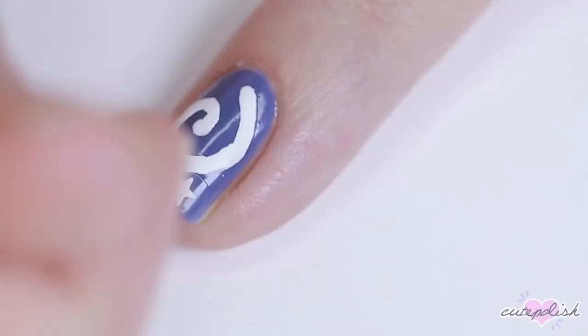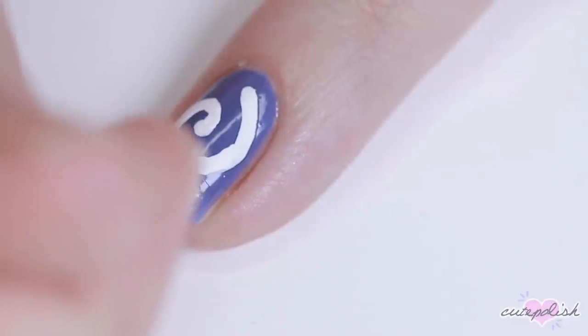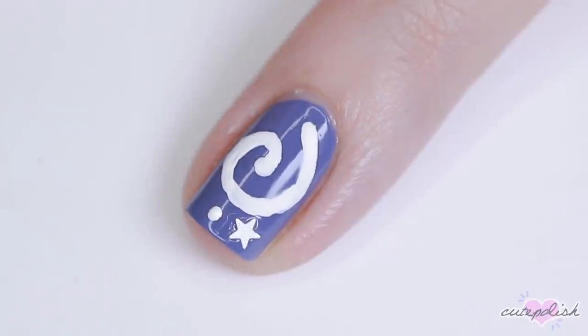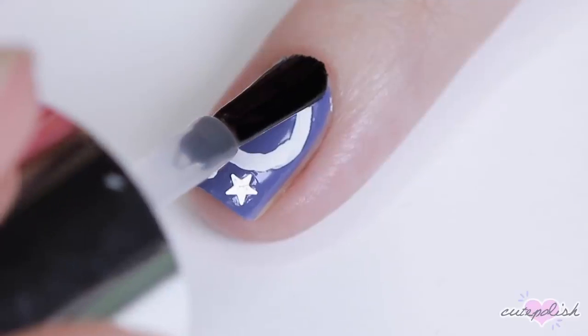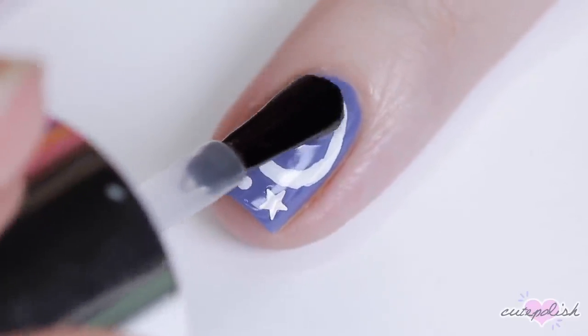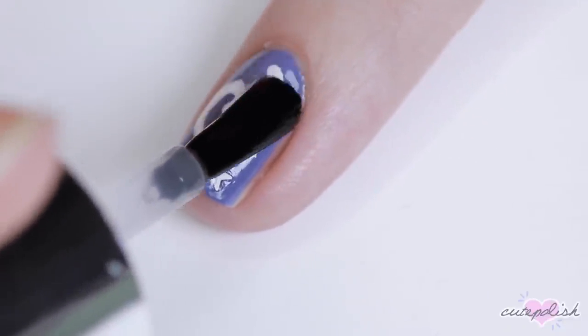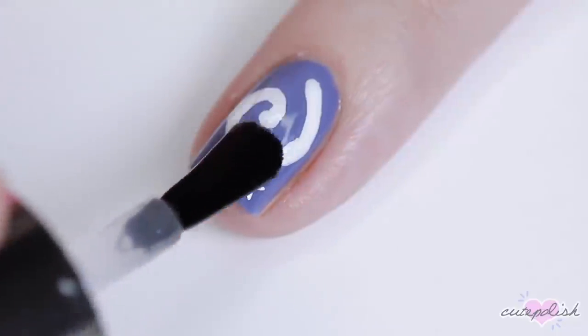You can totally freehand this part, but I thought since I had them, might as well use them. I attached that underneath the swirl with a little bit of top coat and then I added one more dot just to copy the design of the fossils in the game a little more. Seal it in with top coat and there you have a minimal Animal Crossing fossil nail design.